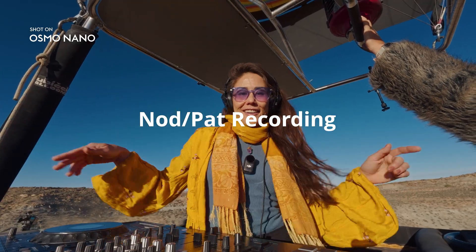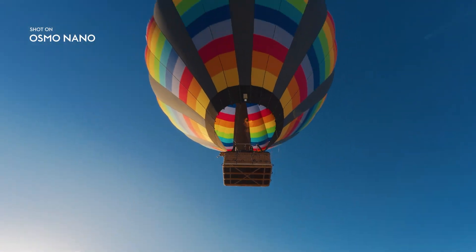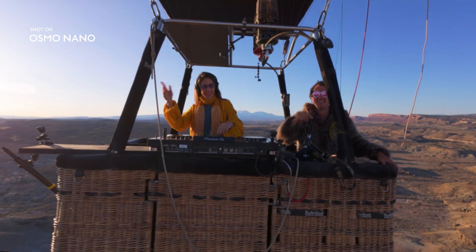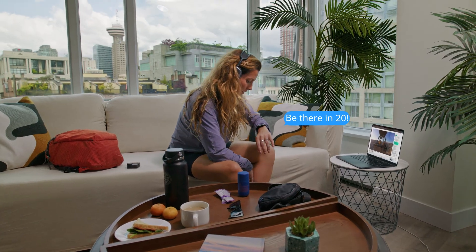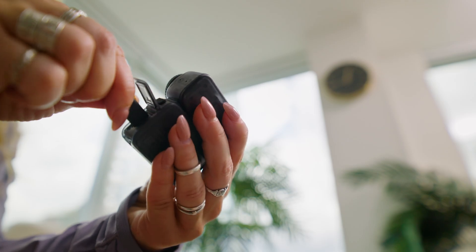Simply tap to start auto-recording with Osmo Nano. Enjoy up to 200 minutes of uninterrupted shooting on one charge. Running short on time? Get 80% charged in just 20 minutes.